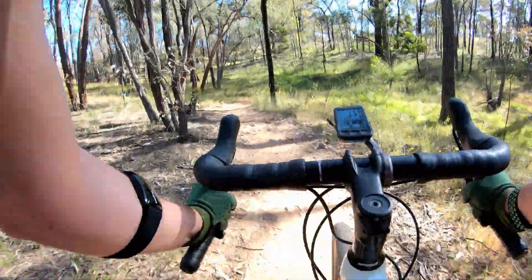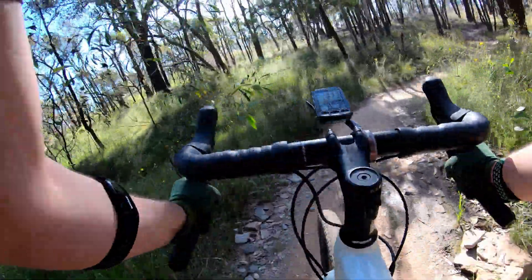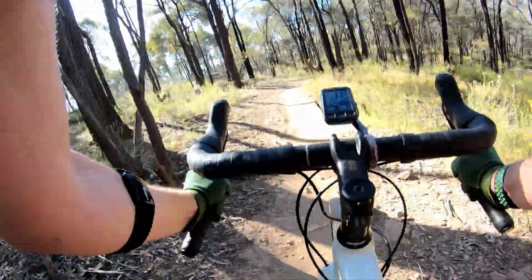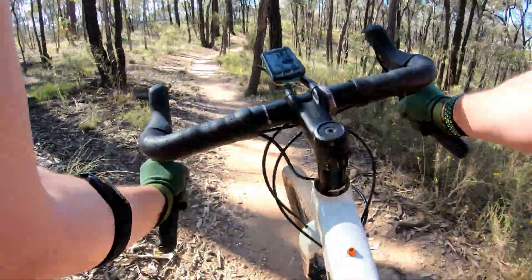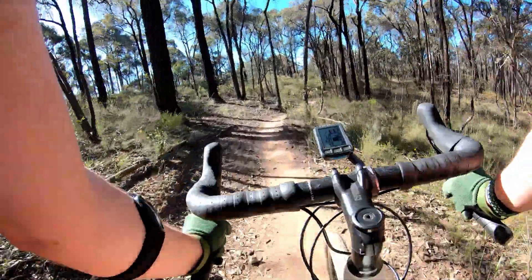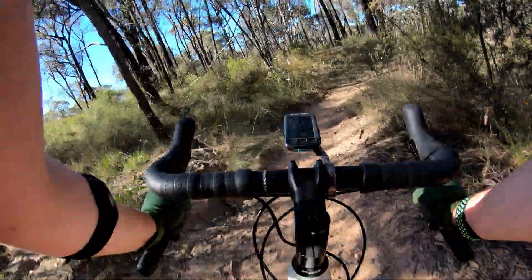Making sure I don't get pinged off any of those rocks. The wet patch isn't so wet — that's not bad. Yeah, that's definitely more chundery on a gravel bike than a mountain bike.